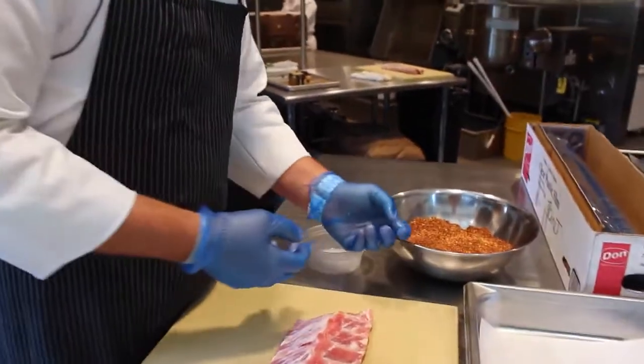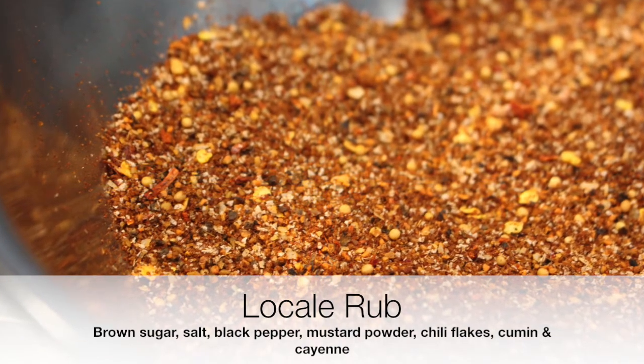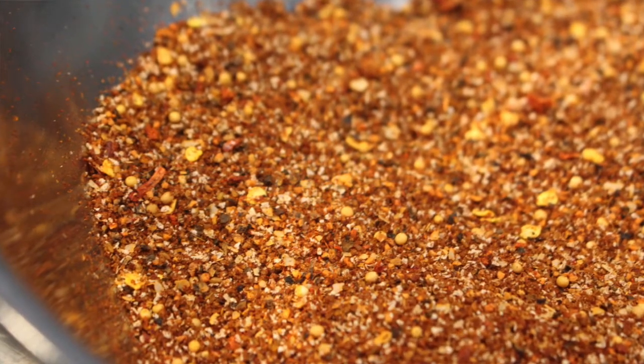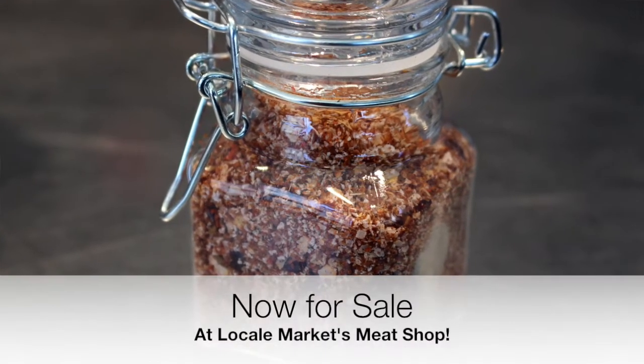So the dry rub, as you can see here, consists of brown sugar, salt, black pepper, mustard powder, chili flakes, cumin, as well as cayenne. It's just a straightforward dry rub — super yummy.